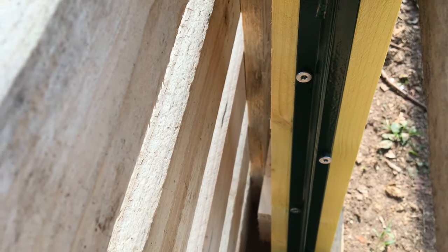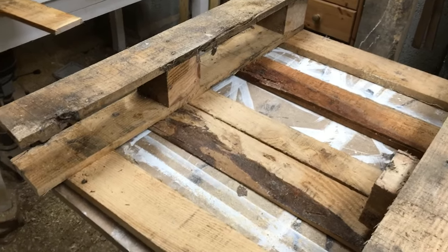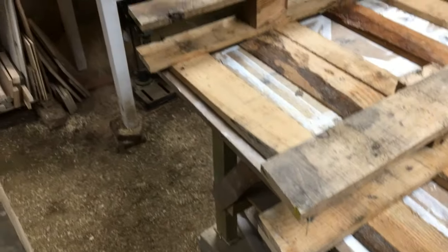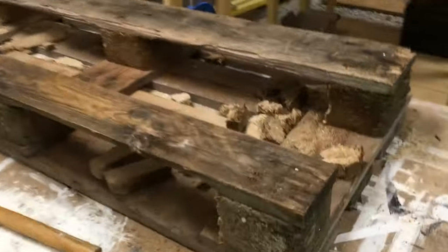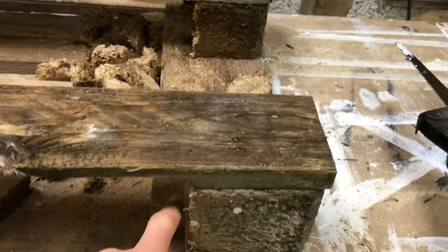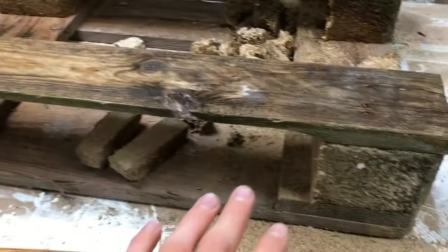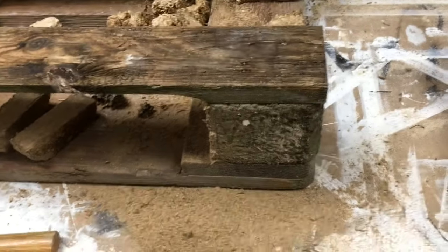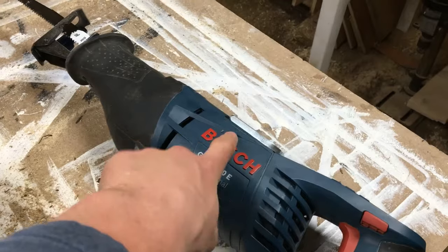I was working on the donkey shelter yesterday but got rained out, so I brought the three back pallets home because I have to cut them on an angle for the roof. I'm using the reciprocating saw — the dinosaur — to cut them. The other two are over there. I'm notching the corner blocks of these pallets out because this is a different size pallet, and the blocks are a little too big to fit over my 40x60s.